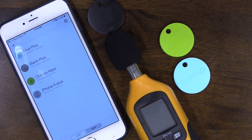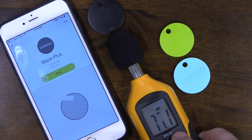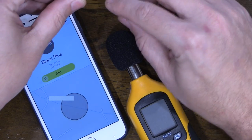Let's put it to the test. Turning on the sound meter and ringing the Black Plus — the maximum volume recorded was 88.6 decibels, nowhere near the claimed 100 decibels. Let's now check the Chipolo 2.5. There's no clear speaker opening, so I'll place the meter near the battery slot where most sound likely exits.